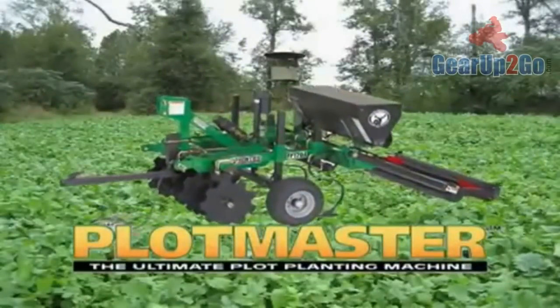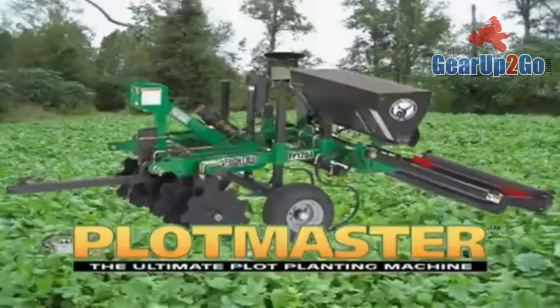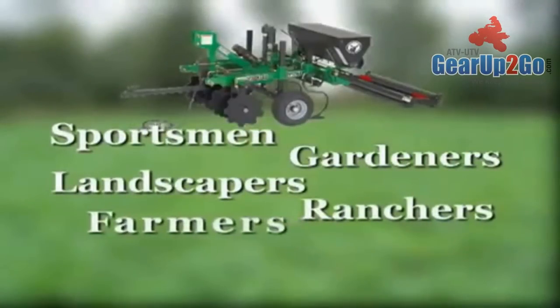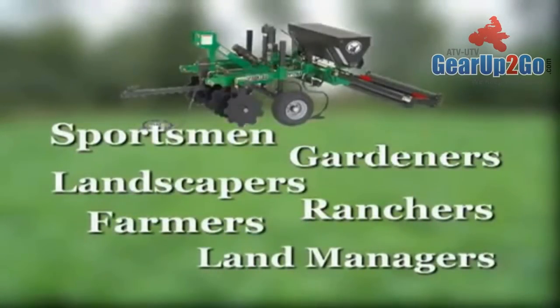The Plotmaster is a revolutionary new all-in-one implement designed for sportsmen, gardeners, landscapers, ranchers, farmers, and land managers.